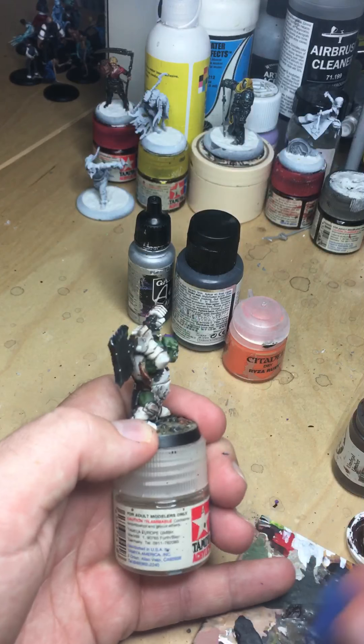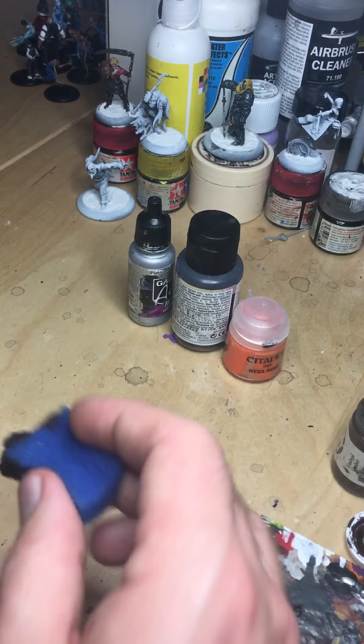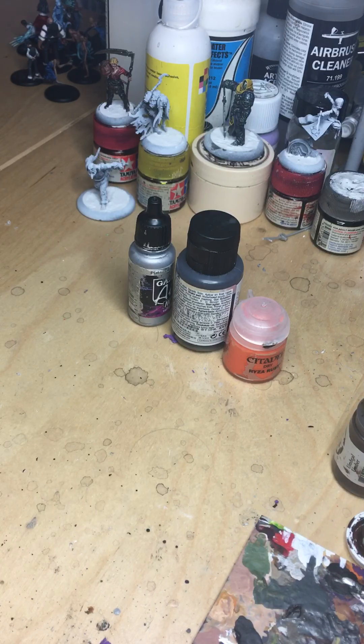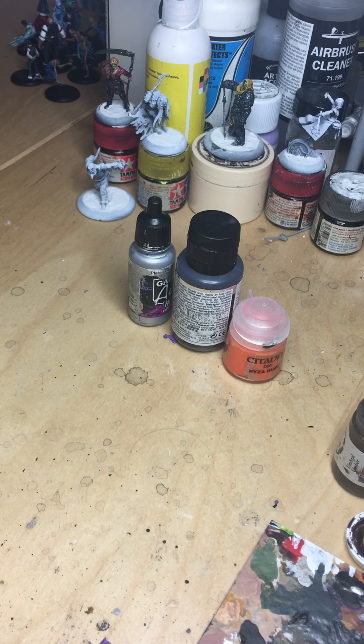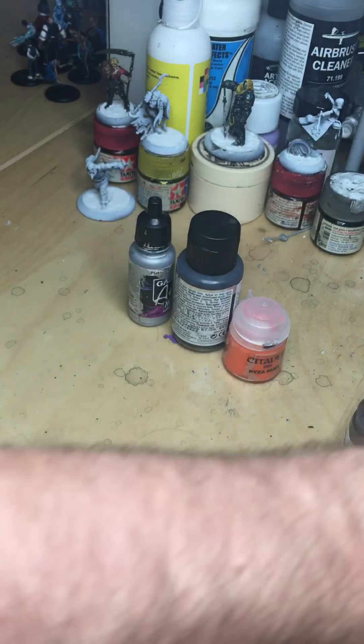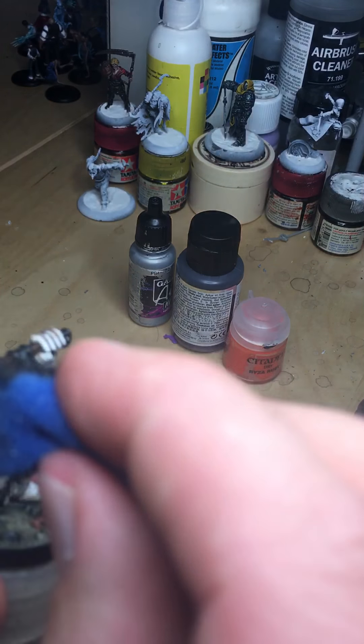My palette has basically dried out, so more paint onto it. Highly exact science of mixing the two together. I'm actually just going to rip the end off my sponge because I used that to pick it up out of the pot so it'll now be totally saturated, which I don't want.